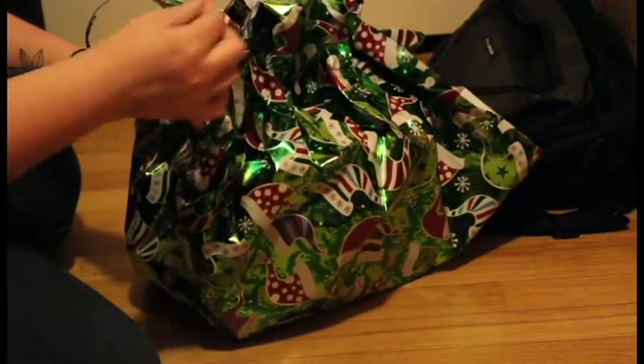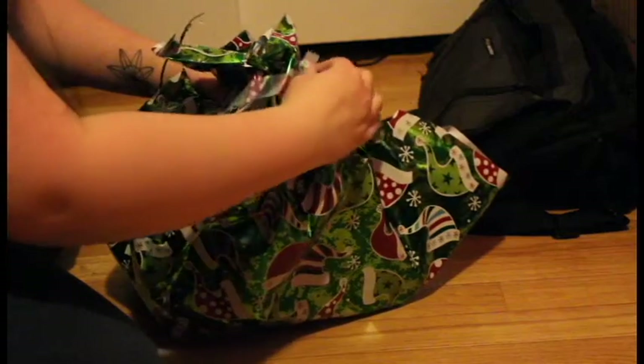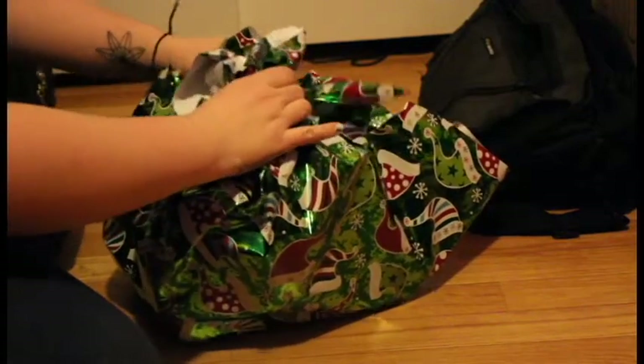Then just take a bunch of tape and wrap it around it to make sure that it stays in place. You don't even have to use scotch tape — you can use all kinds of tape: duct tape, painters tape, gorilla tape, whatever tape you have as long as it stays. And then voila! Your present is ready to be put under the tree.